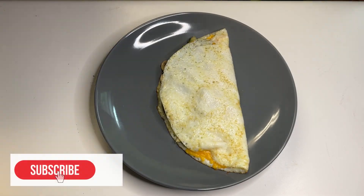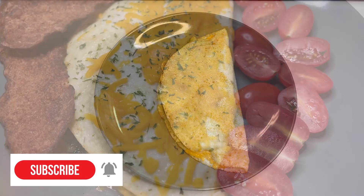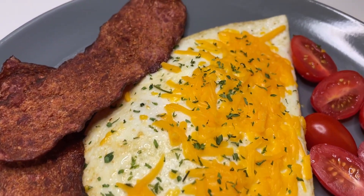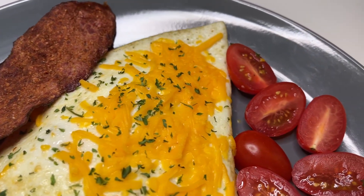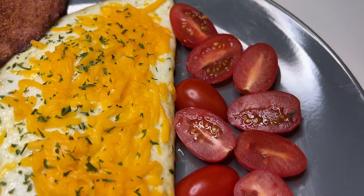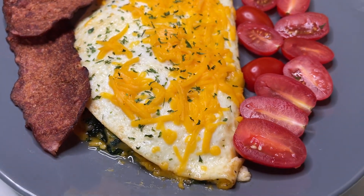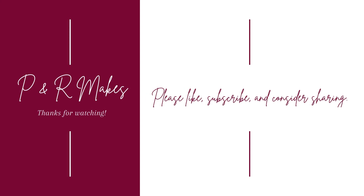Alright guys, share, comment, and subscribe — please do! And don't forget to click the notification bell so you know when we post our next video. Alright guys, we will see you on the next video. Bye!